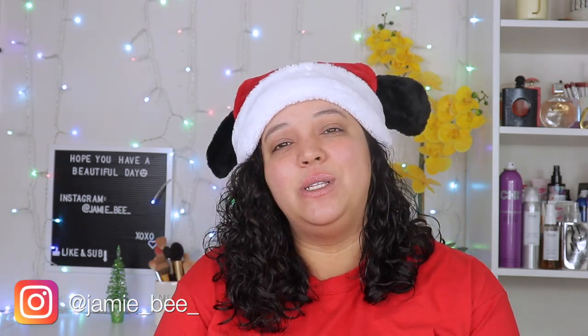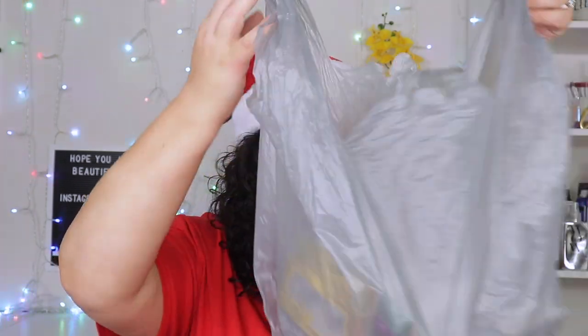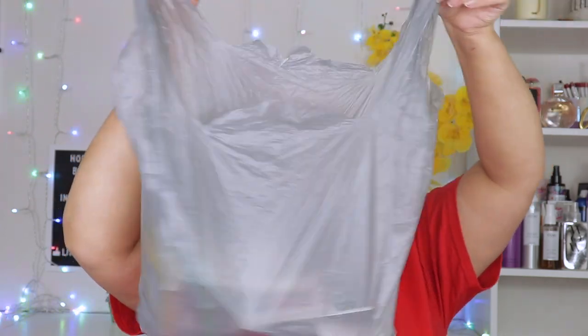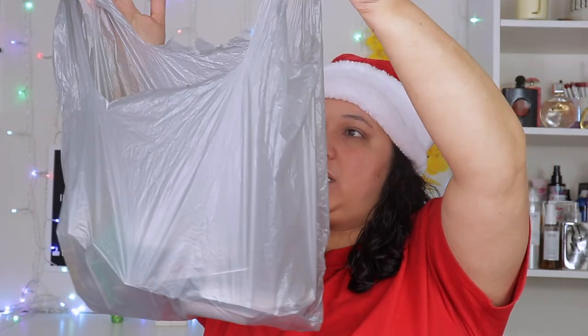So in today's video, I am going to be trying some Dollar Tree makeup. It doesn't even have a Dollar Tree branding on the bag anymore. So if you're excited to see how this Dollar Tree makeup turns out, then go ahead and keep watching.